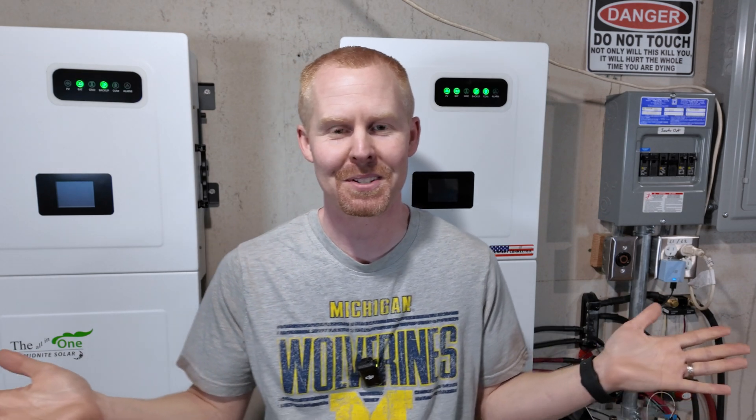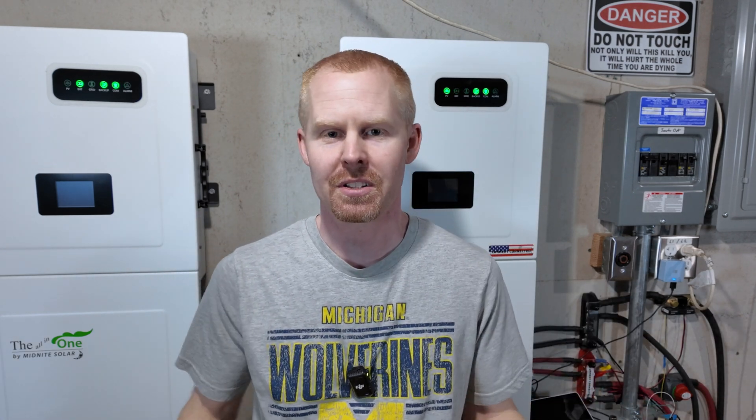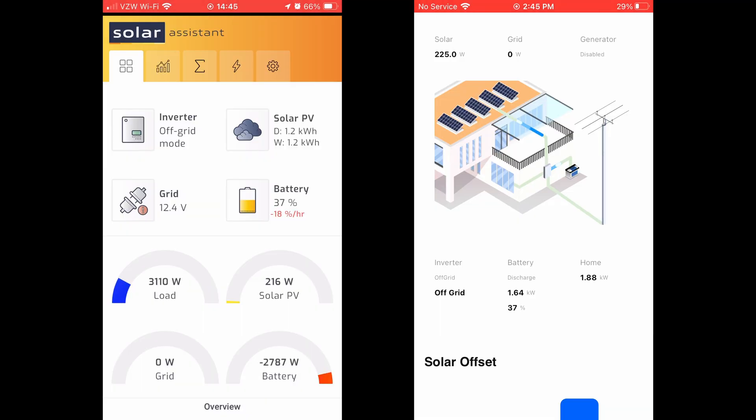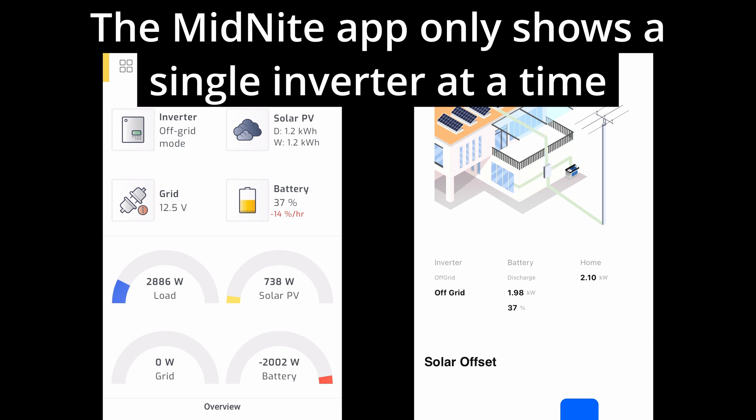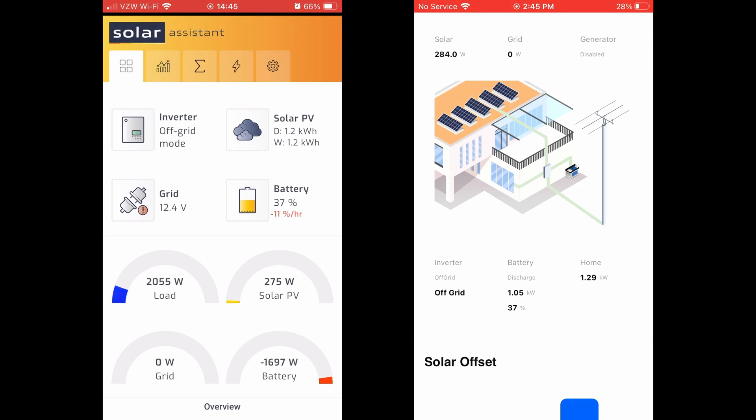I'm excited to have Solar Assistant. I've been using their beta for the last couple of months, and it's been nice being able to see more real-time data and tracking that I'm used to seeing. I've used multiple inverters over the years with Solar Assistant so I'm very familiar with it. I know Midnight is continually making changes to their app to increase speed and monitoring time, but while they're making those changes I can utilize Solar Assistant to see data real-time.